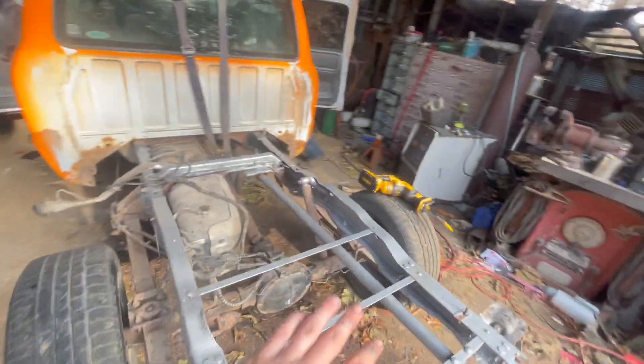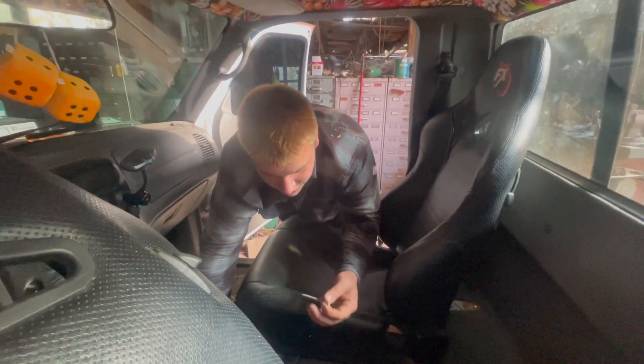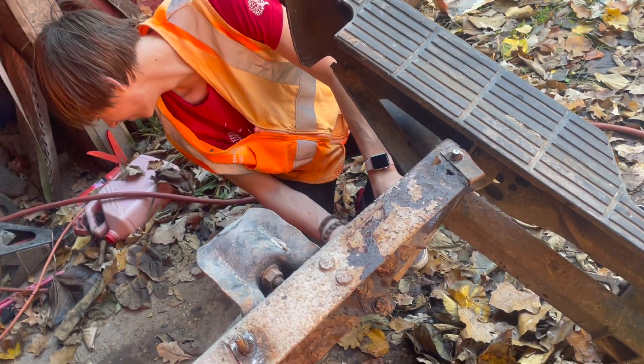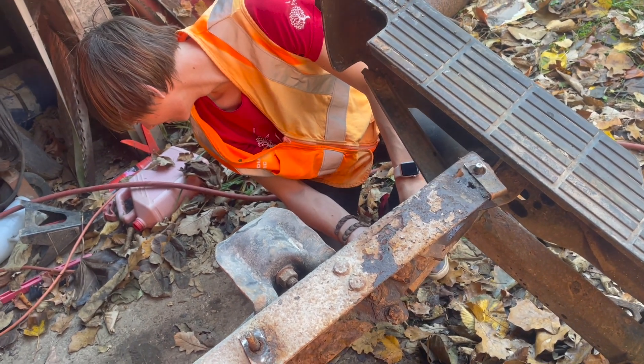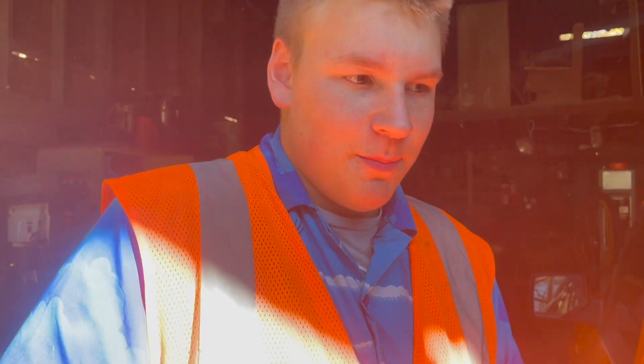Over here on the race truck, we got the whole big frame rails done. We're putting in the race seats right now. Got anything to say for yourself, Ricky? Don't do drugs. Guys, we don't really know yet — we might do a couple parts to this video, like three parts, or it might be a series, or it might just be one long video. You'll find out when it's uploaded.